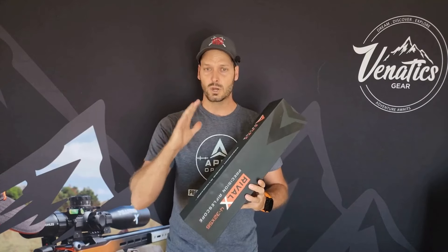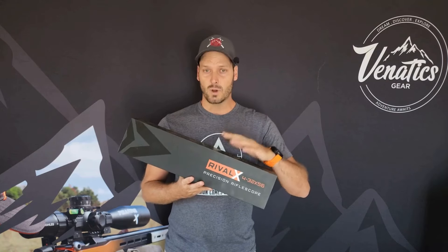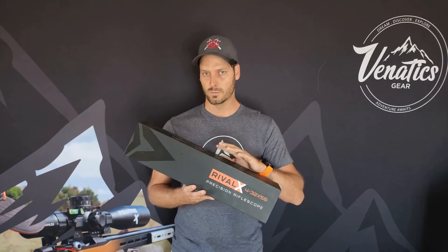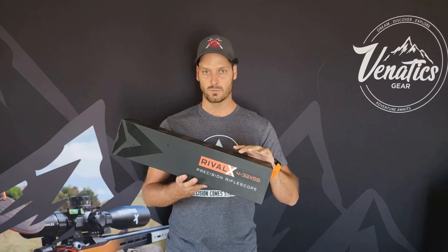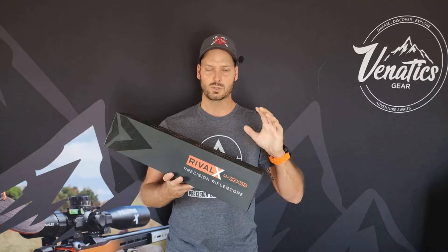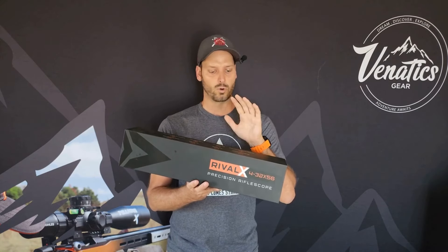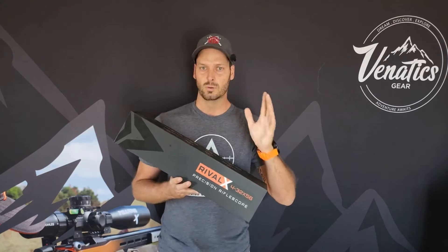Apex actually launched this optic mid-December 2023. There is a Rival on the market — we've had it in South Africa, I've had it on the channel, and done a few matches with it as well. The main difference between the two is the new Rival X has a 10 mil per rotation turret, whereas the normal Rival has a 15 mil per rotation turret. Not a massive difference, but suited for different applications.